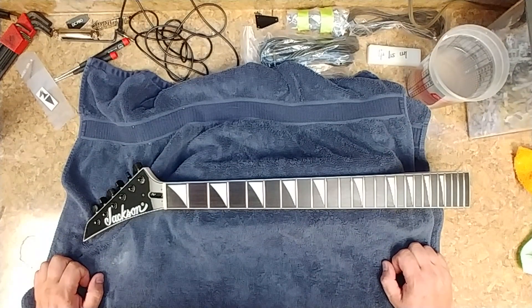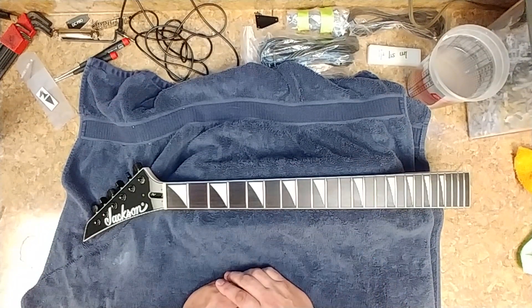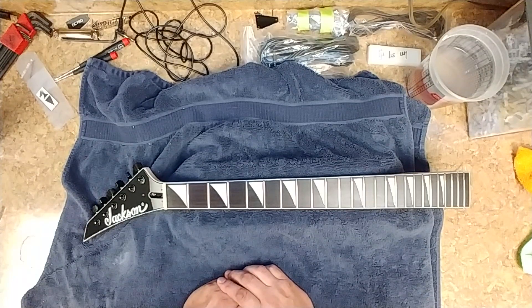Hey everybody, what's going on? Eric here. Hope everyone's doing well out there. Hope everyone had a great weekend. I just finished up Weedy Guitar Studios' Jackson neck, and I'm about to put the truss rod cover back on it.